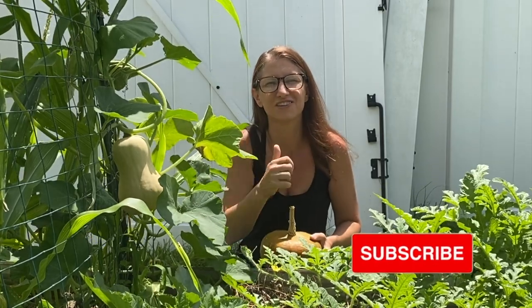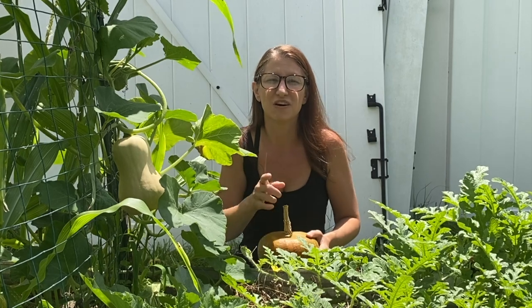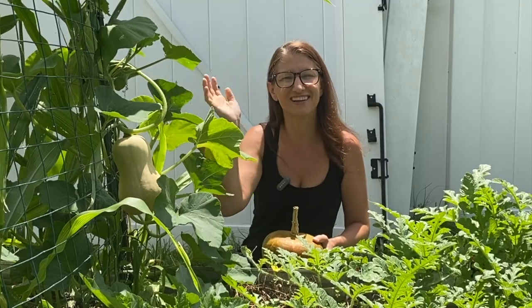I hope you enjoyed this video. Make sure to give me a thumbs up if you learned something new. If you want to see my harvest from last year, check out this video next. Happy gardening!